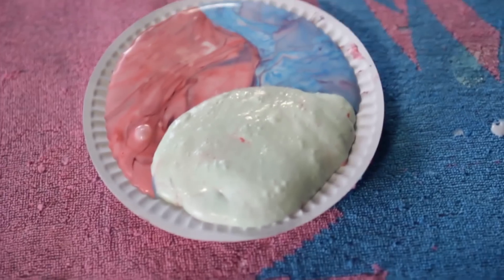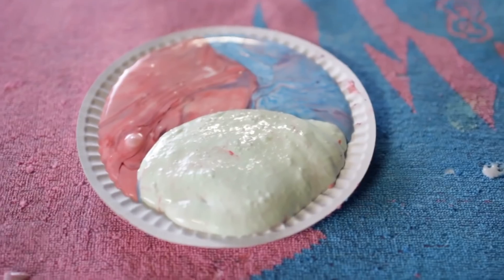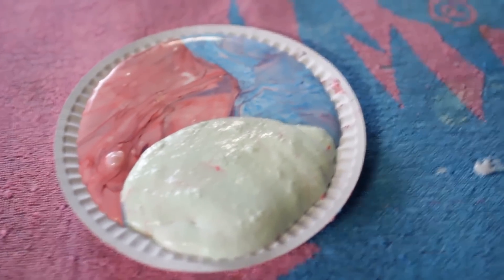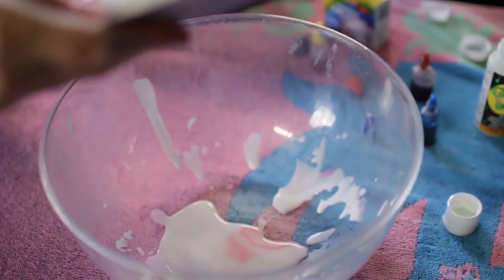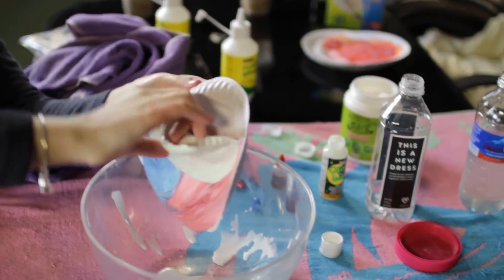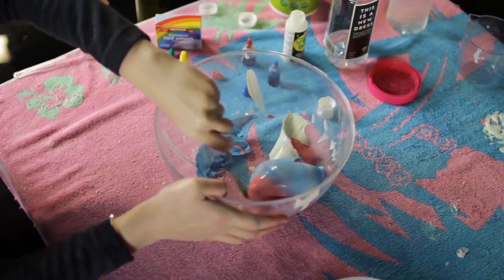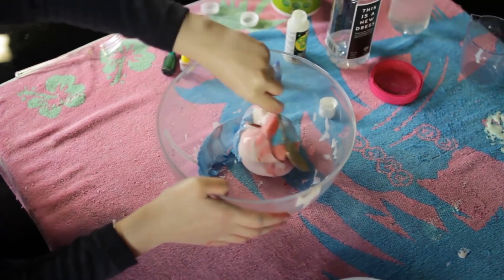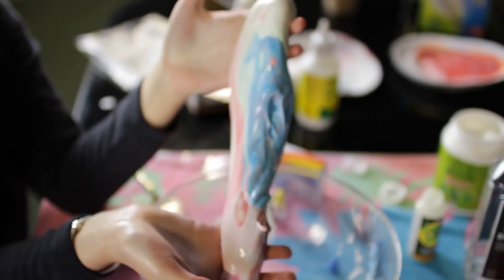We ended up with a slightly green one, a red one, and a blue one. They've all started to mix already, because we want to swirl them into one big thing and see what happens. So Valeria, pick up the plate of slime and plop it in the bowl. It's really heavy. That's pretty. It is pretty — it's a tribute to the Powerpuff Girls.